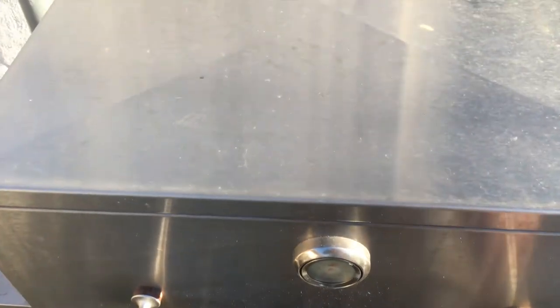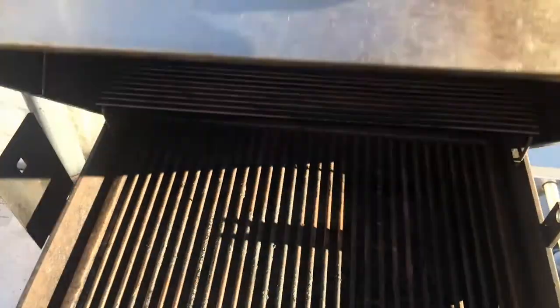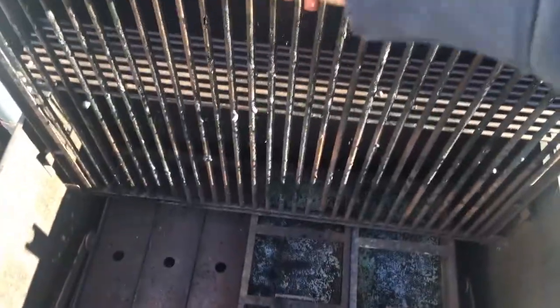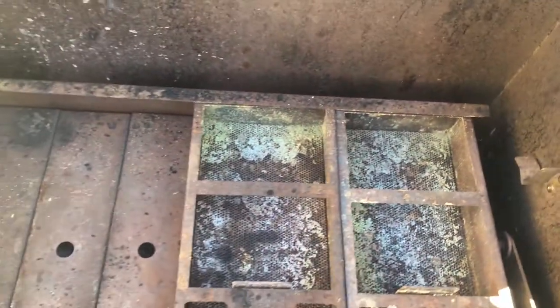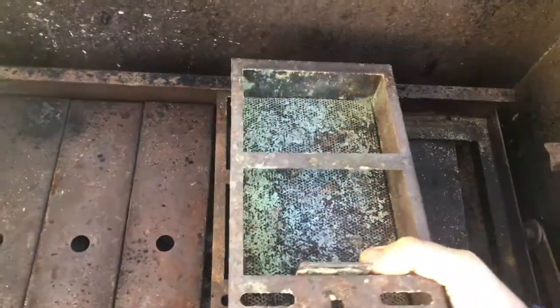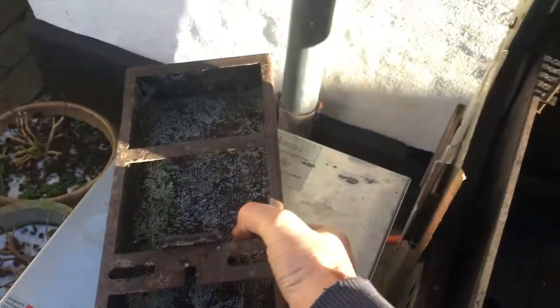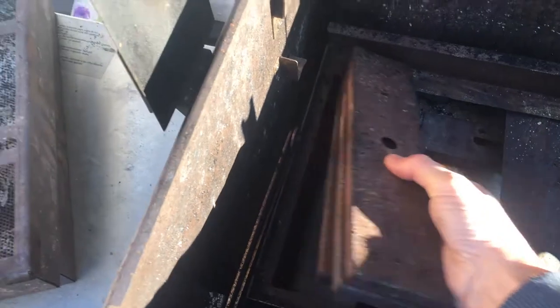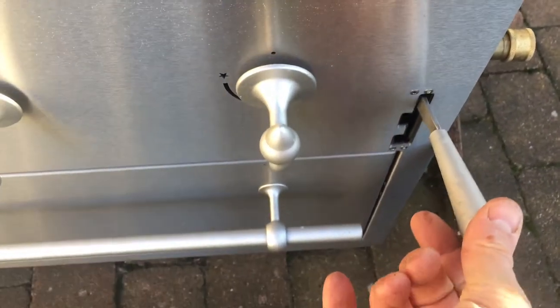I'll show you how to replace the burners in a Johnson blow. Take out the ropes, and then you put a spring set. Then you push down this in.